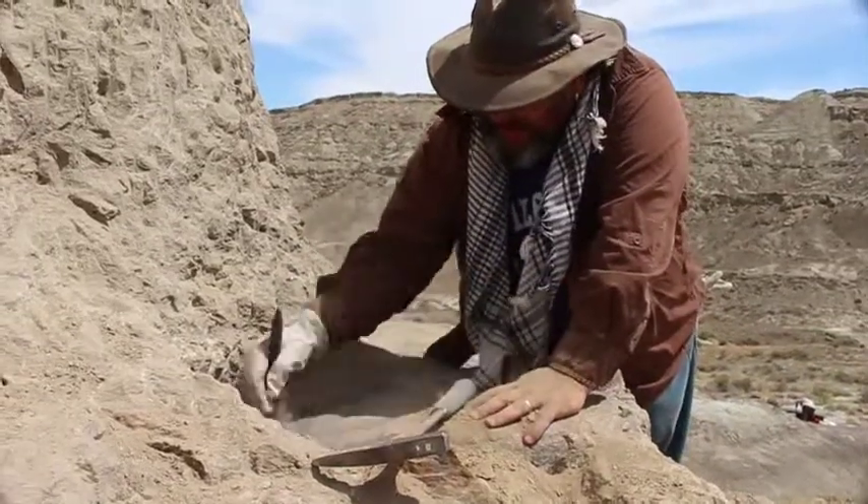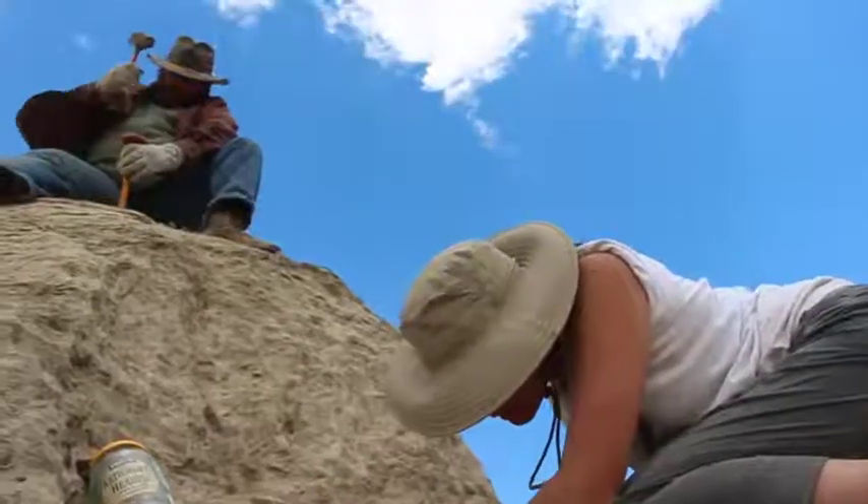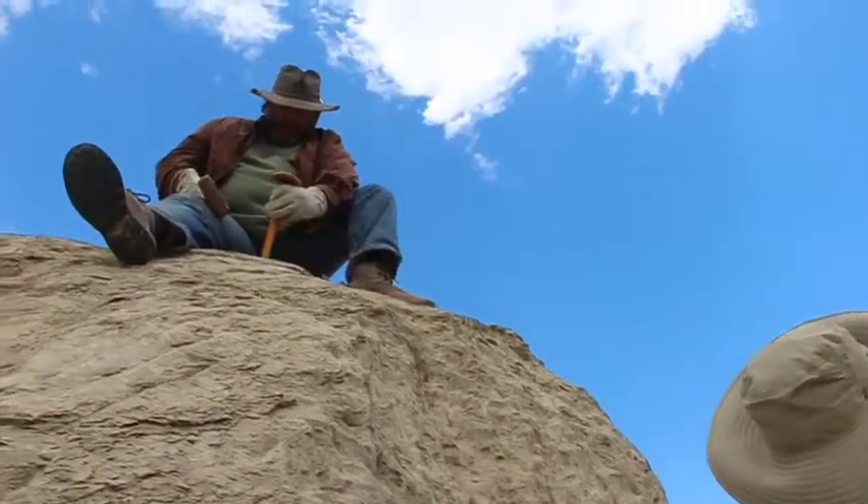And we don't want to completely uncover the bones either. The rock actually helps to protect the fossils throughout the excavation process and while transporting them back to the lab.